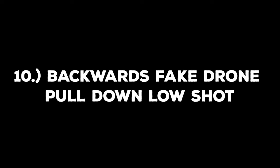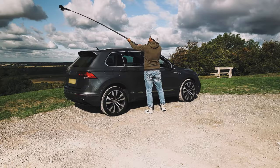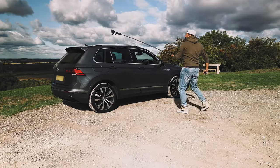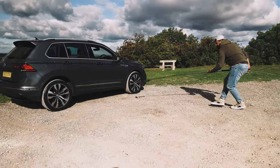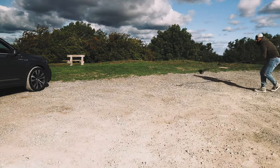The final shot, shot number ten, is the backwards fake drone pull down low shot. This is a great shot to end on. Start with your phone and gimbal extended over the car at an angle. As you're walking backwards and pulling away from the car, try to sweep down as close to the car as possible, going as close to the ground as you can. This is a great shot and the perfect ending to the sequence.